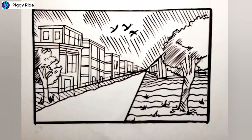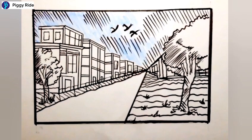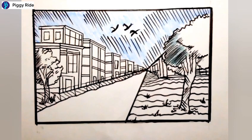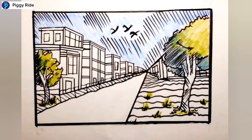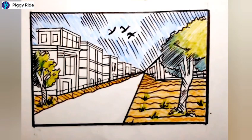We will use multiple colors. First I'm using sky blue for the sky portion — use the same direction strokes everywhere. Then I'm using dark green for the darker parts and light green for the lighter parts. Do the same for the other side as well. For grasses and land I'm using mustard yellow color.